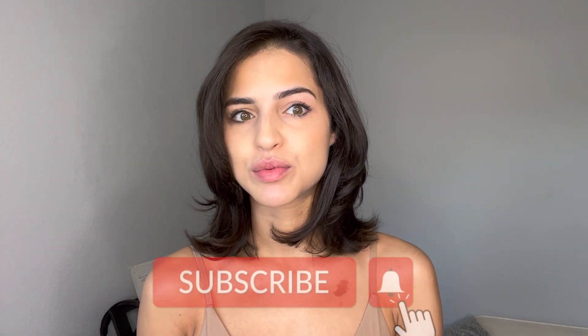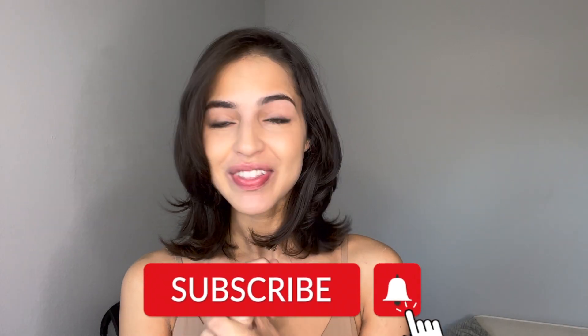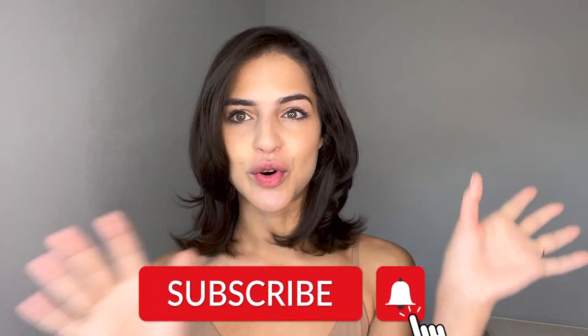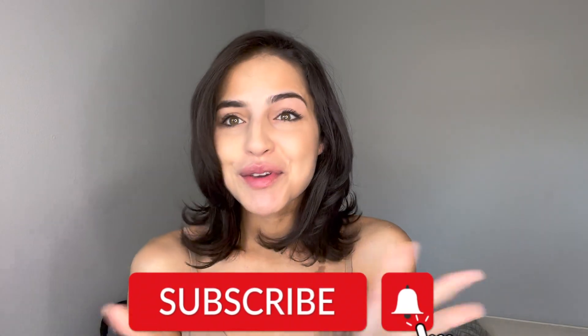Hi guys, welcome back to my channel. It has been a journey — two years later and I didn't think I would probably come back to YouTube, just because it had been so long. I got really sick with my health, lost a bunch of weight, and I just didn't feel any motivation to do any videos, especially because the videos that got the most traction were beauty stuff and I just didn't feel pretty. I just couldn't do it anymore. Now I've decided to transform my channel to Gaffi's channel so that it's all beauty all the time, and I hope you guys like it.